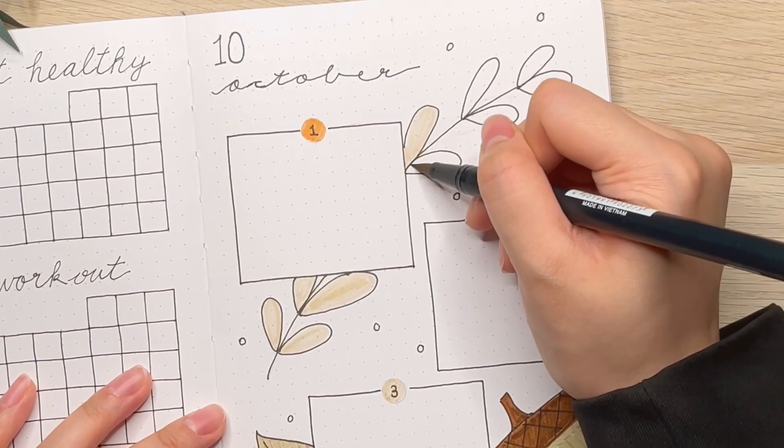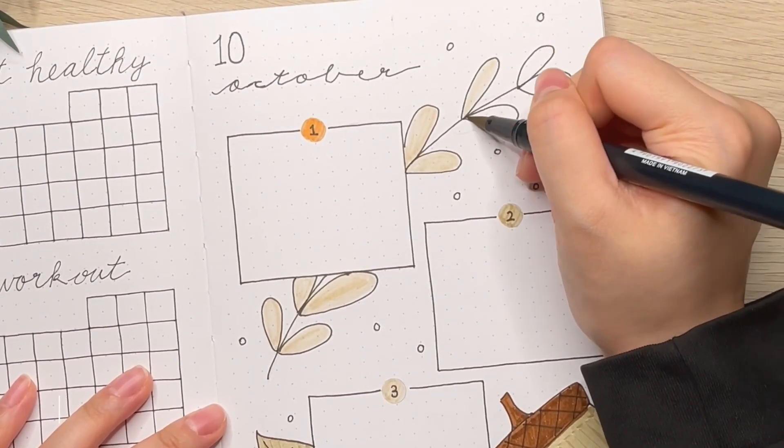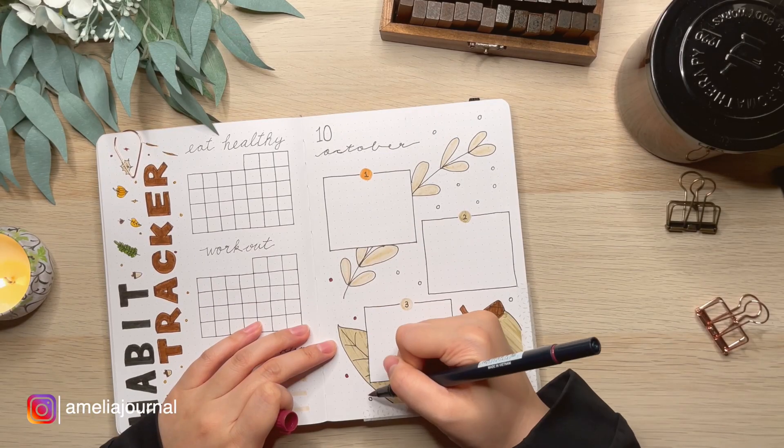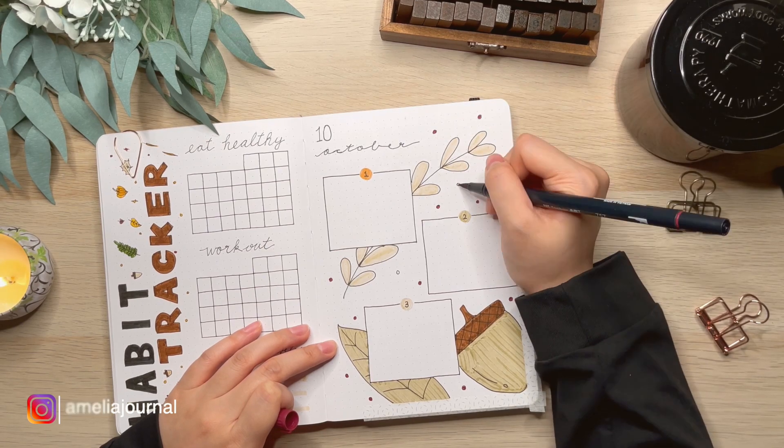I uploaded a reel on my Instagram for my September setup, so if you are interested definitely go to my Instagram and check that out.